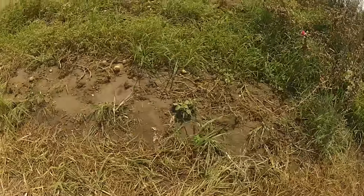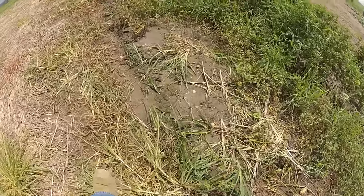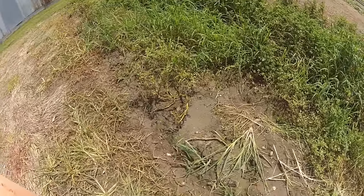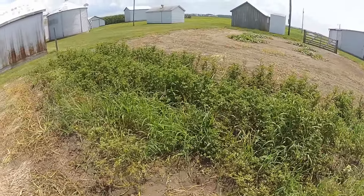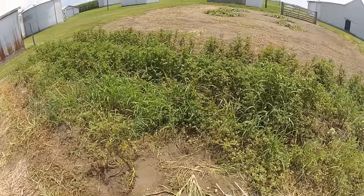I'll take you over to the potato patch here — it's a mess, guys, don't judge. This was the first row that we dug. We dug part of this last Sunday when it was so hot. The potatoes are ready to dig, it's time — the vines are starting to die out. I know there's a lot of weeds in here, but we just haven't been able to put the time in.